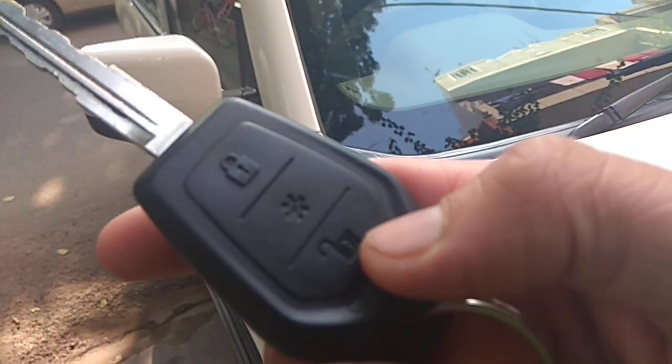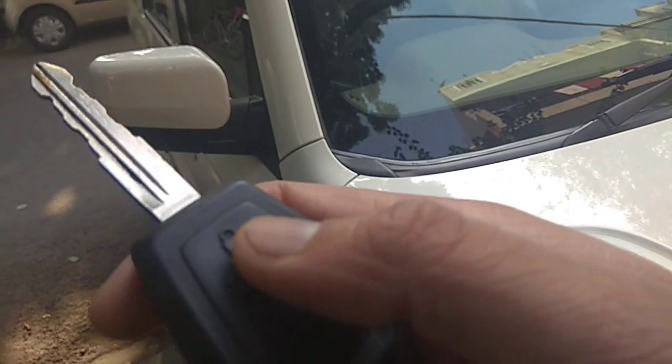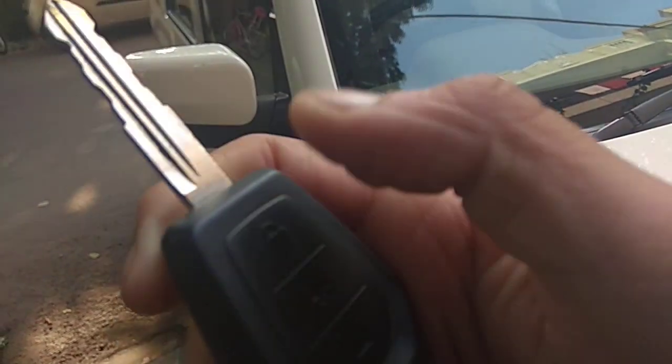As we go there, it is a TUV and we see it has three buttons: one unlock and one lock.